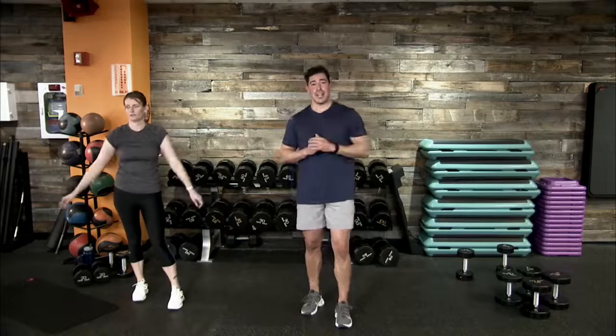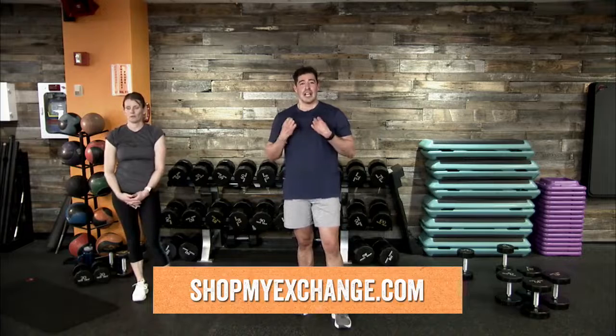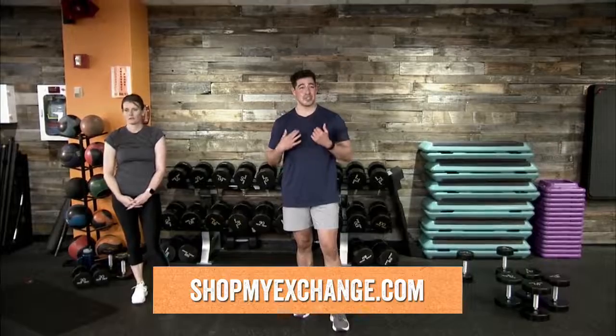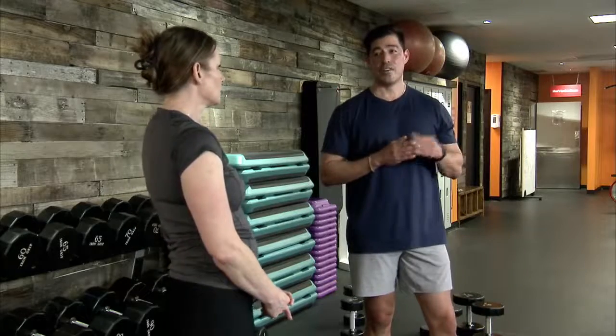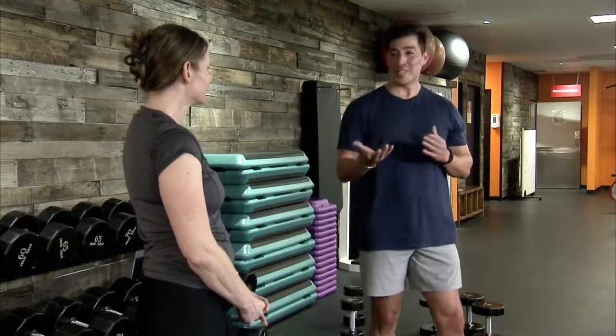Depending on where you are in the world, visit us in store or online. In store, find our BFit department — look for sporting goods, fitness apparel, footwear, fitness trackers, sports nutrition, and things of that nature. Shop online at shopmyexchange.com. Check out our wellness services that we offer, whether cryotherapy or chiropractic care in some locations, to help focus on recovery. As hard as we work here at our BFit Live platform, we should really focus on recovery from our wellness services as well.